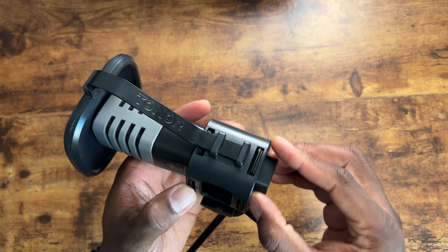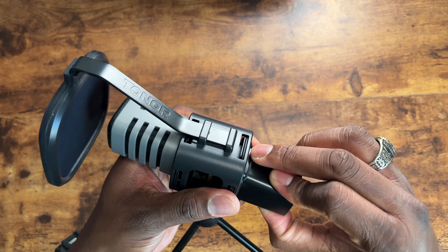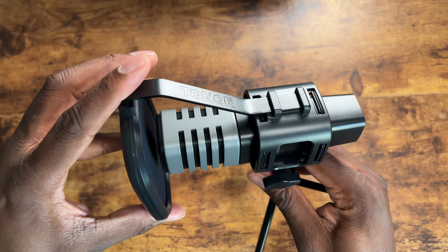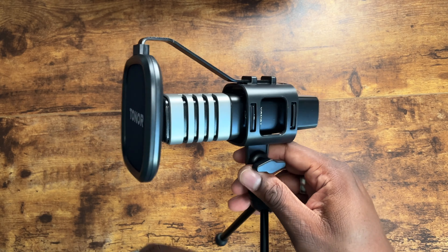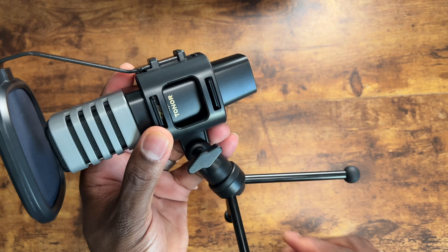Here is where I was adjusting the microphone to get it a little bit farther back from the windscreen. As you can see, it's just these rubber band type things inside to help it stay in place, and that will help move it around if you need to.